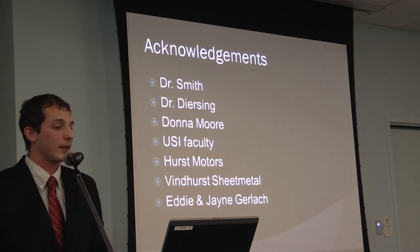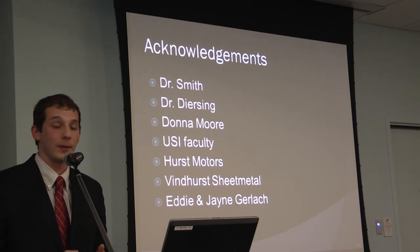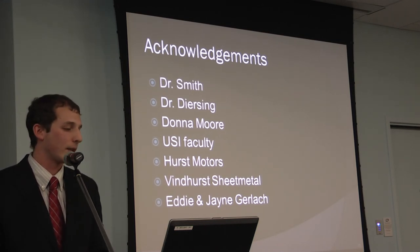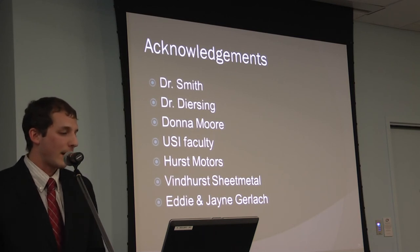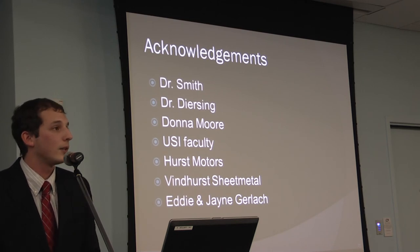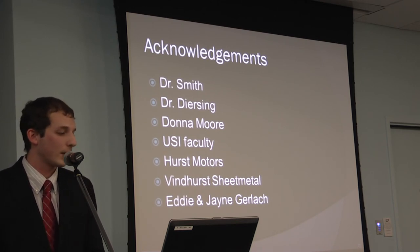I'd like to thank Dr. Smith and Dr. Diasing for helping with the device design and circuit layout, Donna Moore for keeping the project on track, the rest of the USI faculty, Hurst Motors and Ventured Sheet Metal for donating components, and Eddie and Jane Gerlach for funding the project.